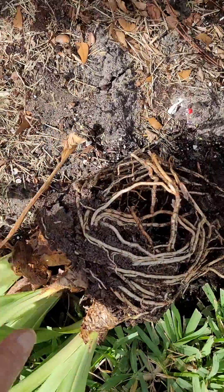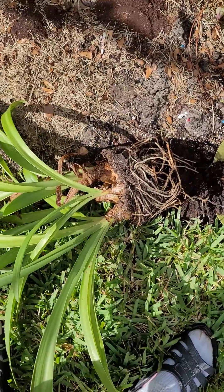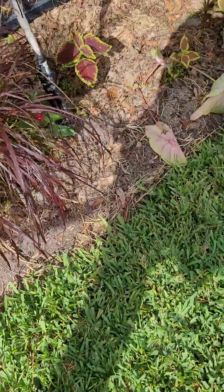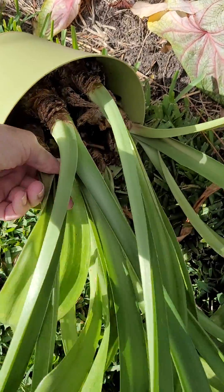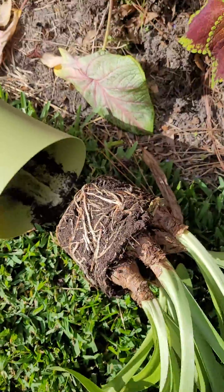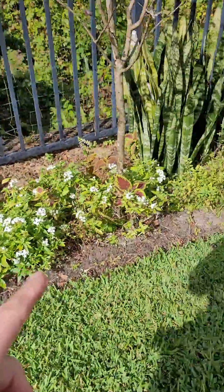Look at these roots — aren't these incredible? When I plant them I'm going to give them a little room, but not a whole lot, because amaryllis really does like to grow in a crowd. They like to be part of the team. They're going to get pulled out, and there's another group, and I want to try to naturalize them along here.